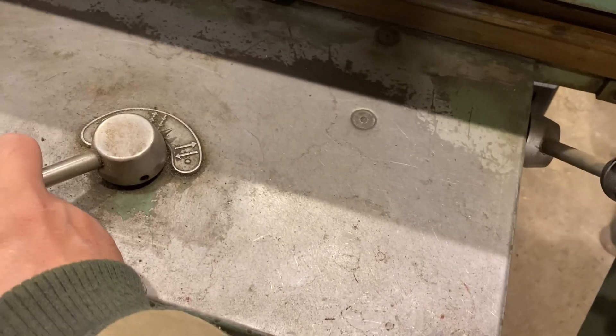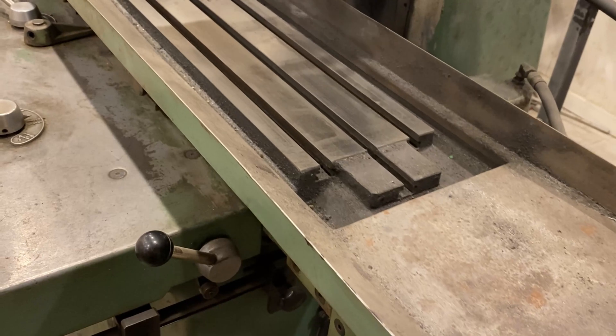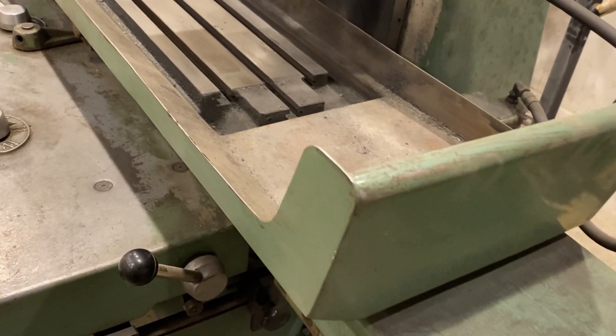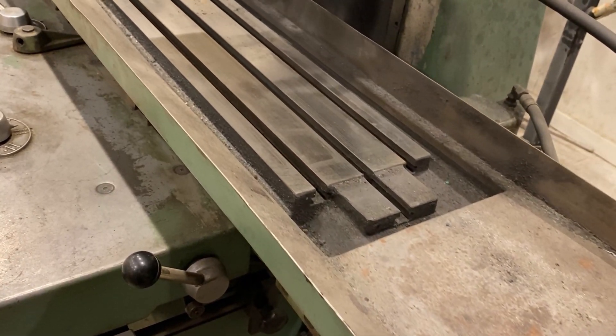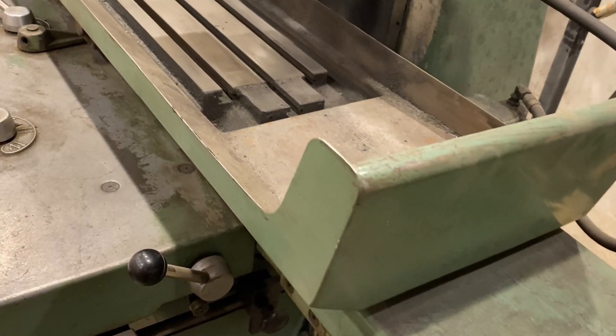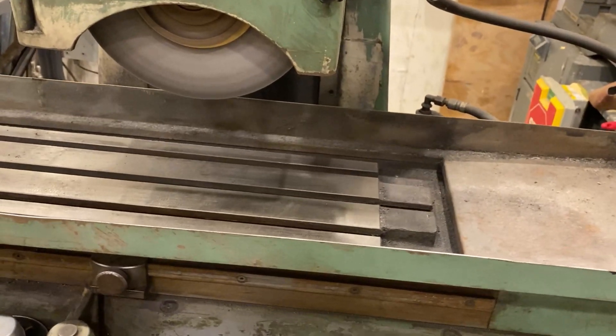If you change this to one width, every time the carriage traverses it'll advance one step at a time. This is the hold right there — that'll hold it in place while it grinds back and forth.